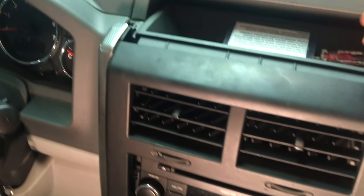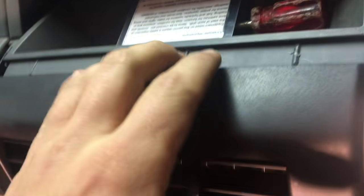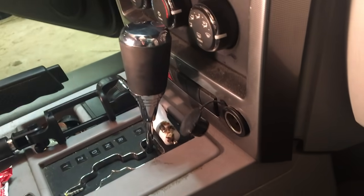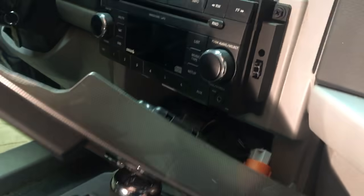Onto the radio cover — you're going to push down and pull this up. It's just these clips that come off. It is really tight in here to take this out, so I would recommend putting it in neutral before you take the battery off, and just pull the e-brake up.